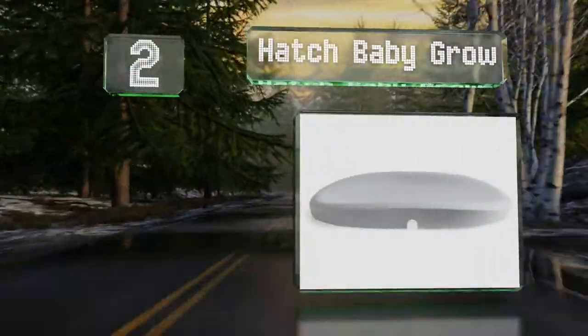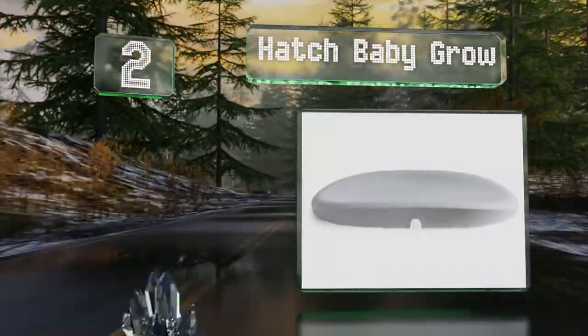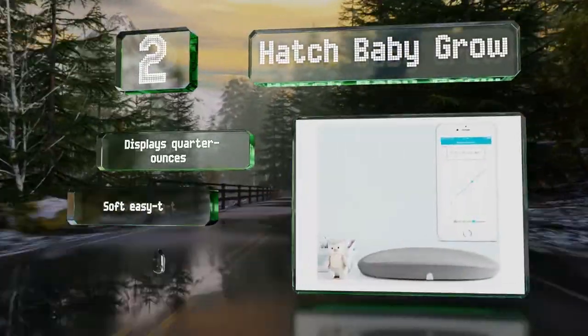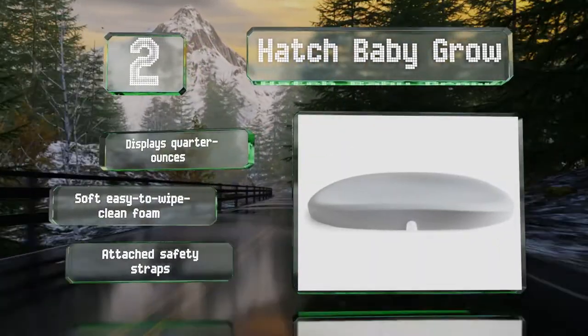At number 2, new parents won't know how they lived without the multifunctional Hatch Baby Grow. This sleek unit is a changing station and scale in one and sends your baby's weight readings to your smartphone via Wi-Fi. It displays quarter ounces and is made of soft, easy-to-wipe, clean foam with attached safety straps.